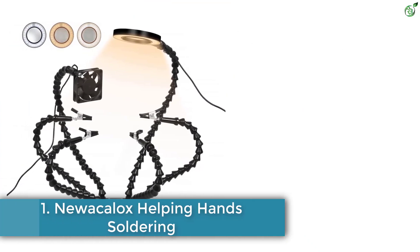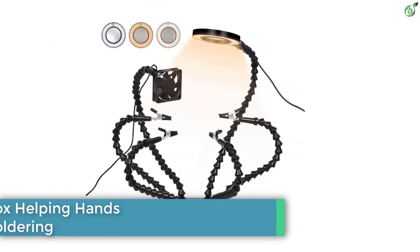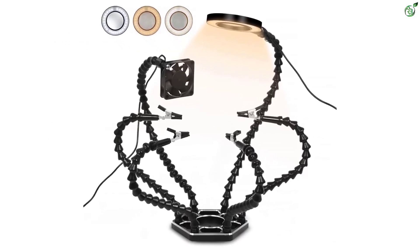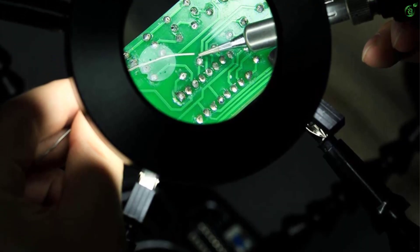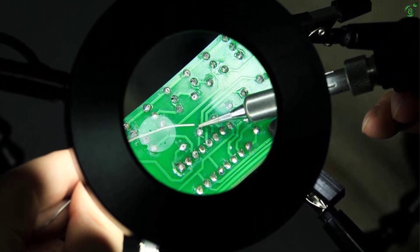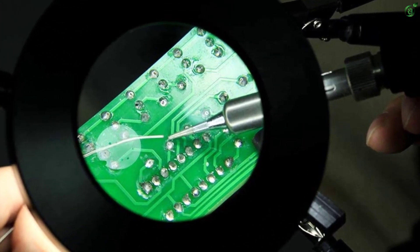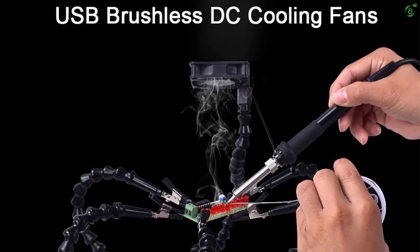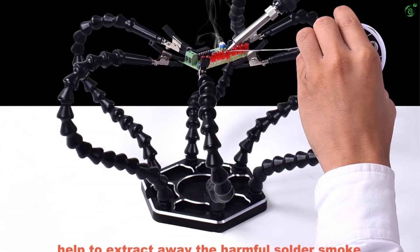Number 1: Nuwakalox Helping Hands Soldering. Much like the Koto Magnifying LED Glass Helping Hand, the Nuwakalox Helping Hand comes with a multi-hand setup and an LED magnifying glass. This one actually comes with 6 flexible gooseneck arms with a beaded body — they are highly durable and greatly flexible. With their strong alligator clips, they can hold onto elements tightly, with 180-degree rotation freedom and the ability to lock in a single place.